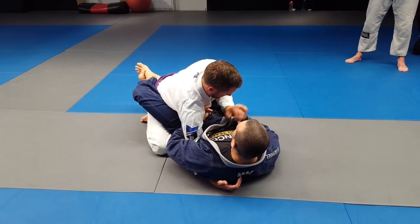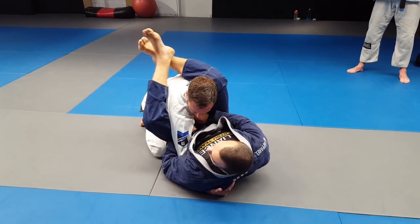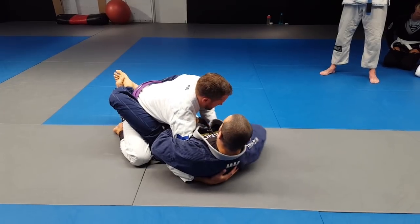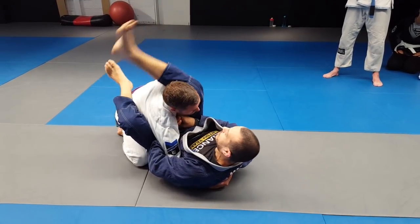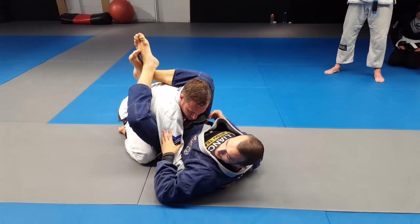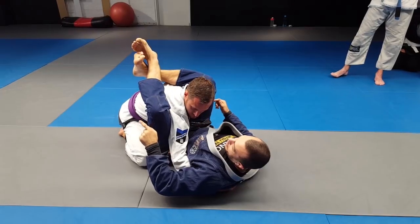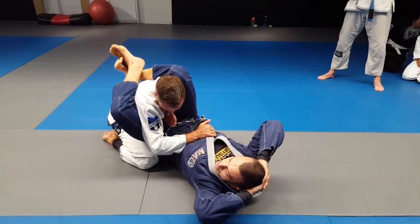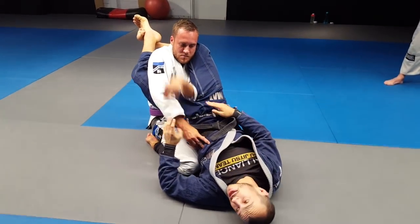I'm going to grab the wrist, push it to his chest, open my legs, and lock the triangle over the top of that. We break the posture, hold the one arm nice and tight with a good overhook, grab the wrist of the free hand, pin it to the chest, and lock our triangle over the top of that — make sure you're over the shoulder. Now immediately I can't let Tim remove one of his arms or put the other one back in. When I'm curling the triangle it's not a squeeze — I'm actually curling my heels towards my hips.